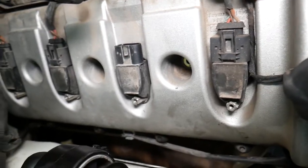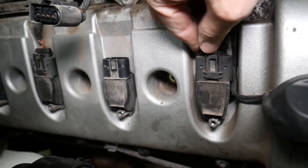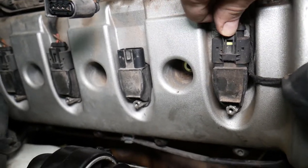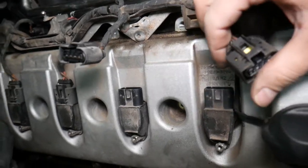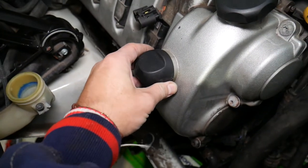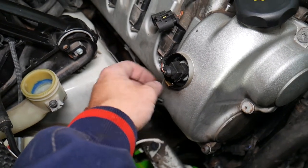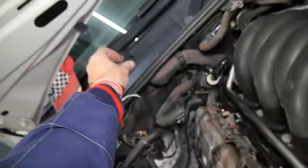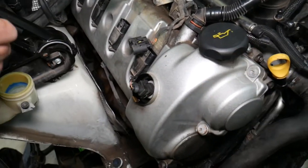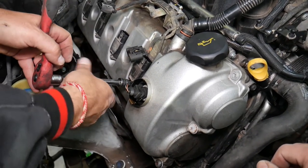If the ignition coils get stuck, grab the connector, push it all the way in, move it a couple times, push on the tube, and while pushing the tube start removing. Don't pull on the wires. The gap cap here needs to come out as well — sometimes the metal clip will come off the valve cover, so later we need to install it on the cap so it stays. Right here is the solenoid — the variable valve timing (VVT) solenoid for bank one.